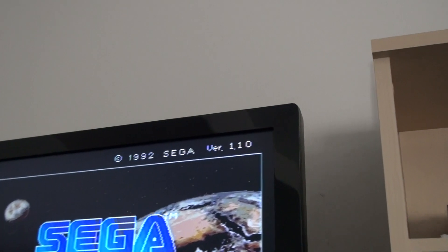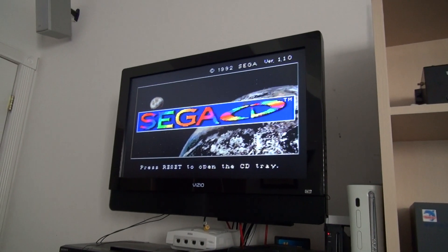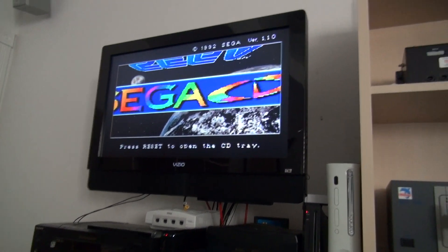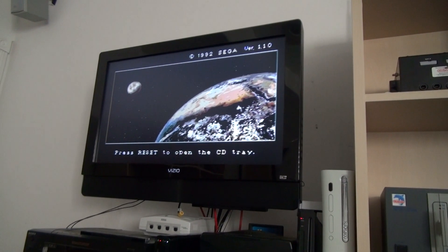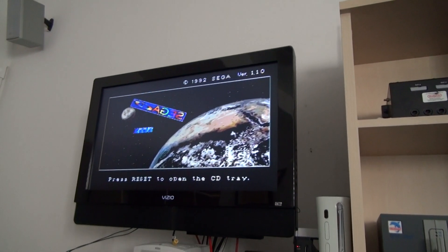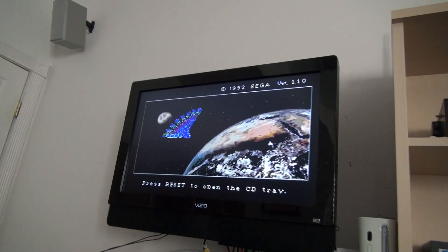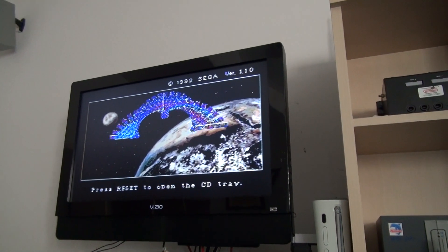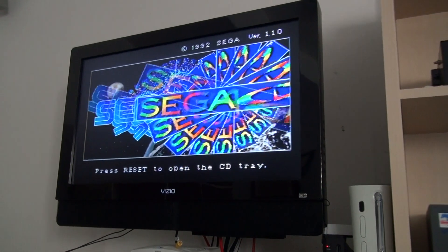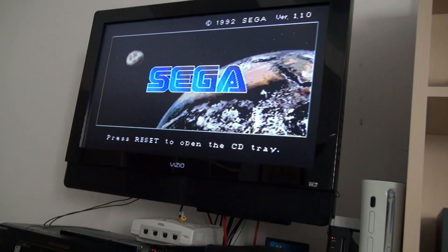It's showing version 1.10, which is the first release. The American Sega CDs got the version 1.1 BIOS, the Japanese had the original 1.0 — I think that was updated later in Japan. The Sega CD Model 2's have the 2.0 BIOS, and when you play on a Genesis emulator, you usually get the 2.0 BIOS with the different music.